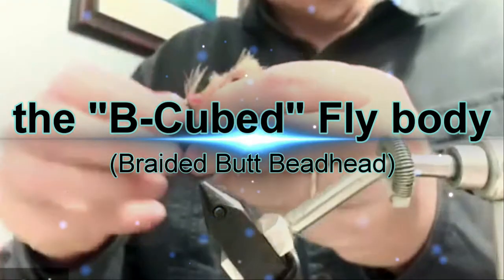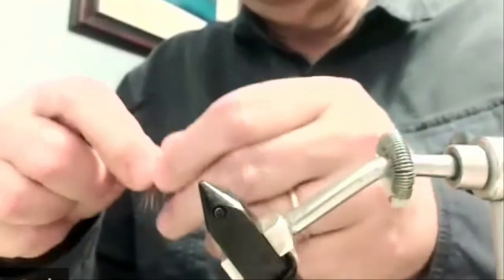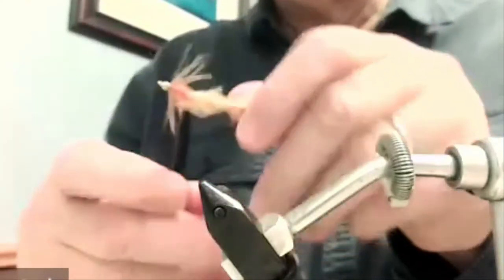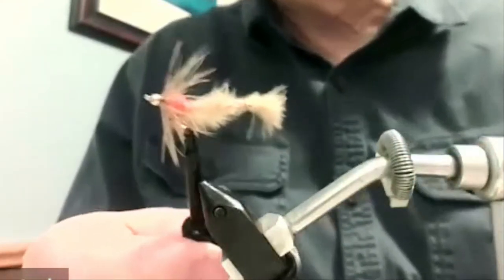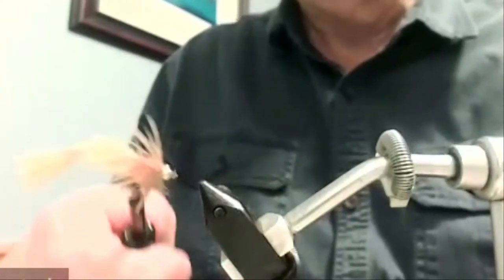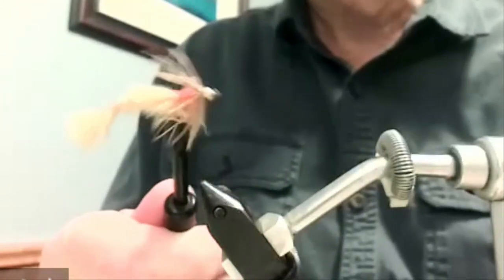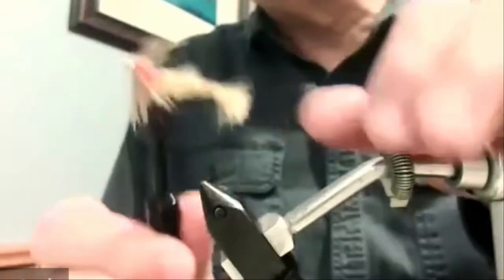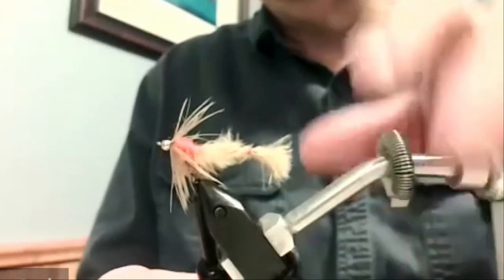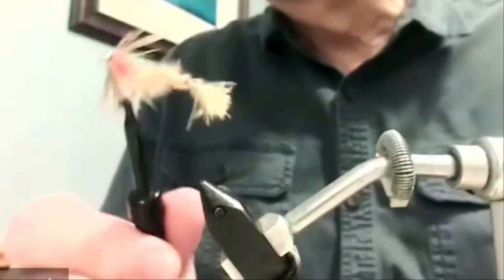This first pattern I wrote about in the Canadian Fly Fisher magazine many years ago. We called it the B-cube nymph, standing for braided butt beadhead. It's made with marabou, so it's really very simple. I tie the fly in the round — I don't put a wing case on it — because it tumbles through the water anyway. The key to this pattern is its shape and its action in the water. That back end swings around in the little currents and looks fairly realistic.